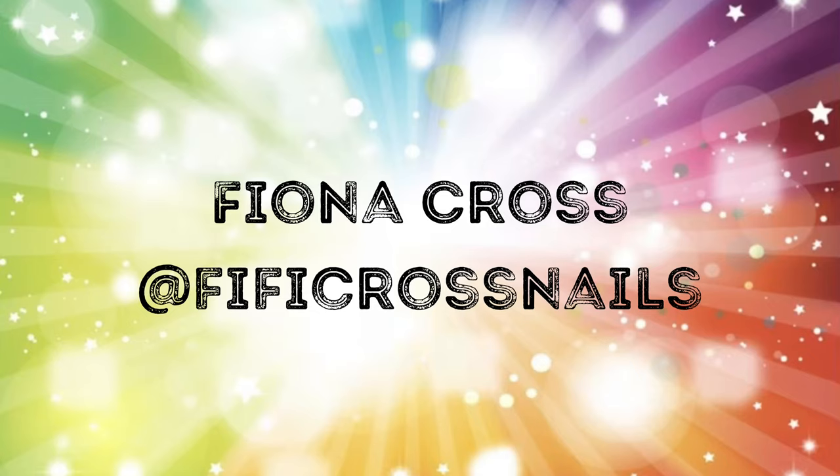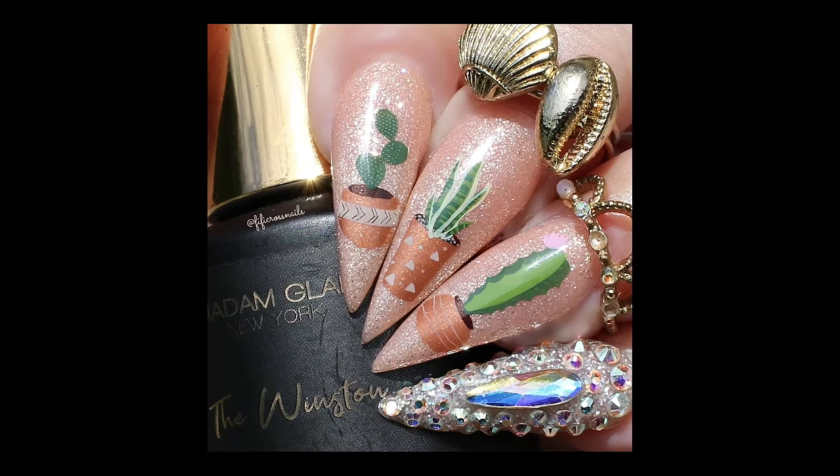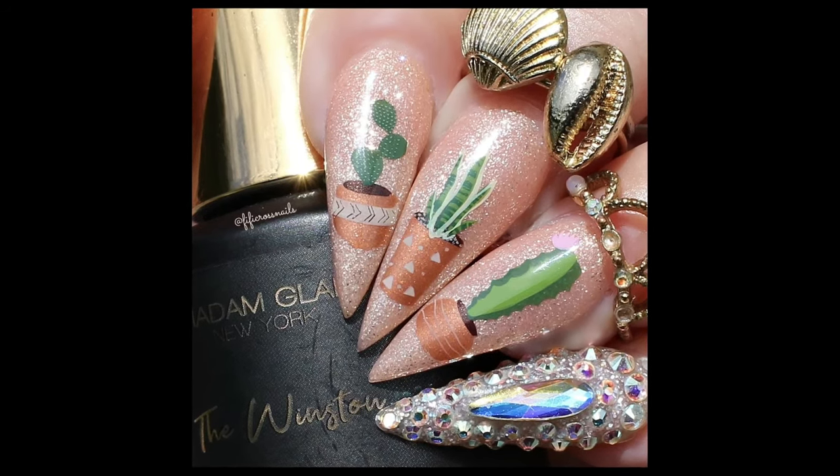Hi, it's Fiona here. Welcome to my channel — don't forget to check out all my nail art designs on my Instagram, Fifi Cross Nails. Today I'm showing you some layered cacti stamping using a brand new plate from Clear Jelly Stamper in collaboration with Redhead Nails.